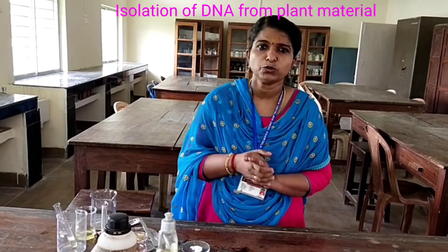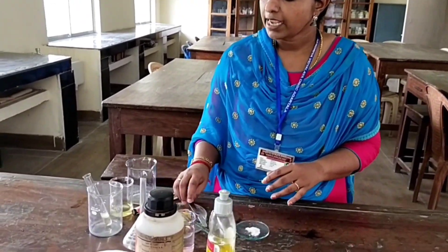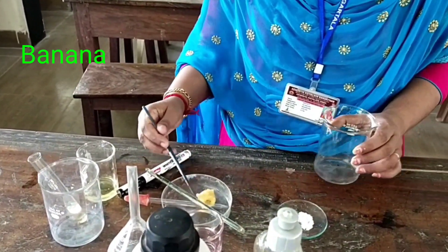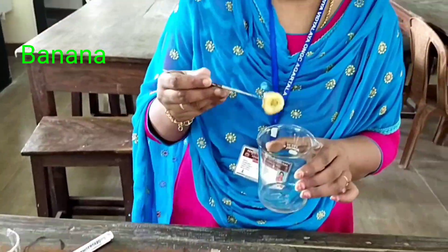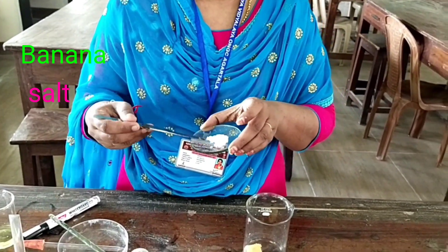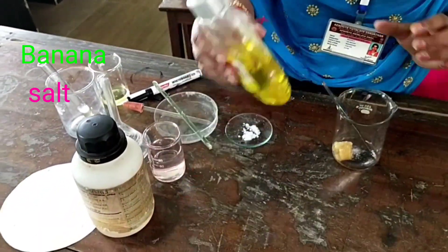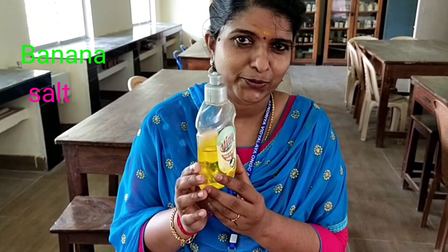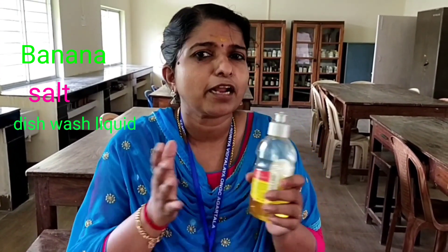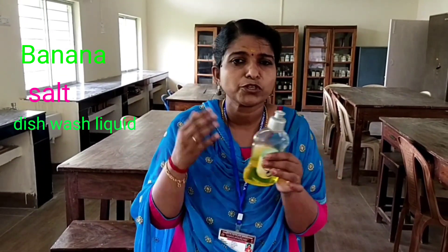So here I will show you how to do this in a simple way. First you have to take a ripened banana piece. Here I take a part of ripened banana. And you can add a pinch of salt — formal salt. Then you can add dishwash liquid. Now you are all thinking why I am using this dishwash liquid. Because we need a number of enzymes, but for all these things we can use this all-in-one, because this dishwash liquid contains a number of enzymes to destroy the microbes.